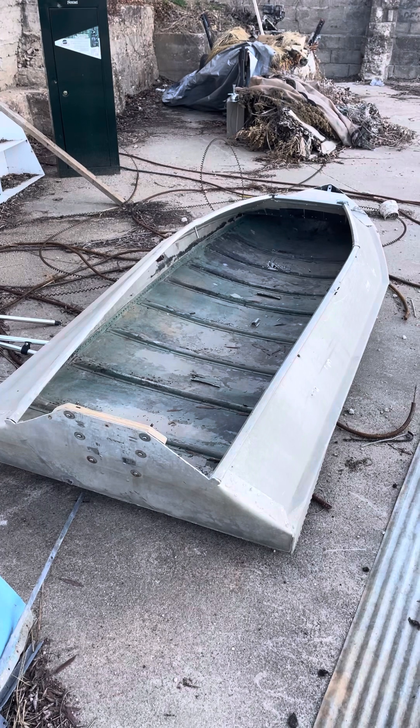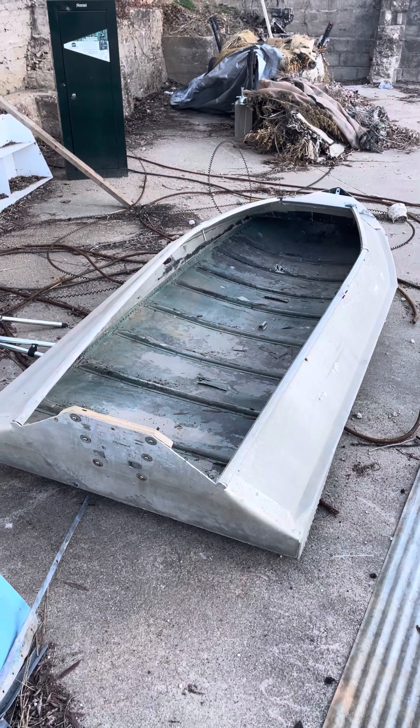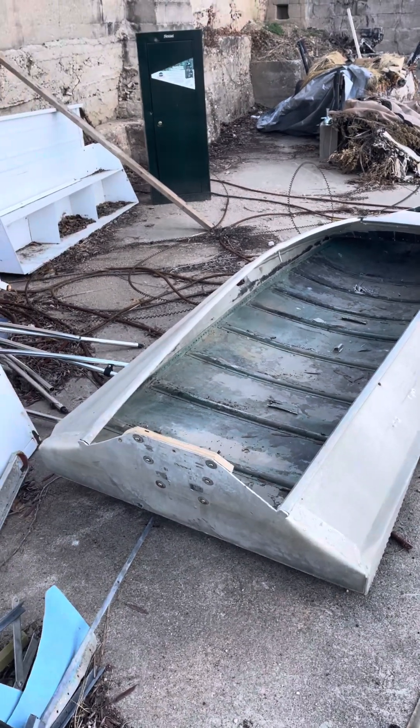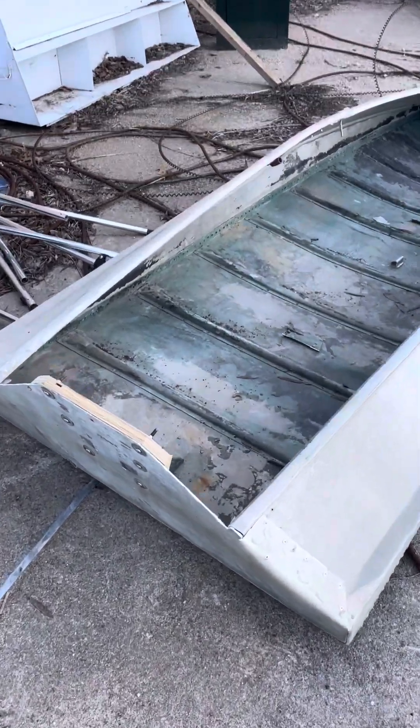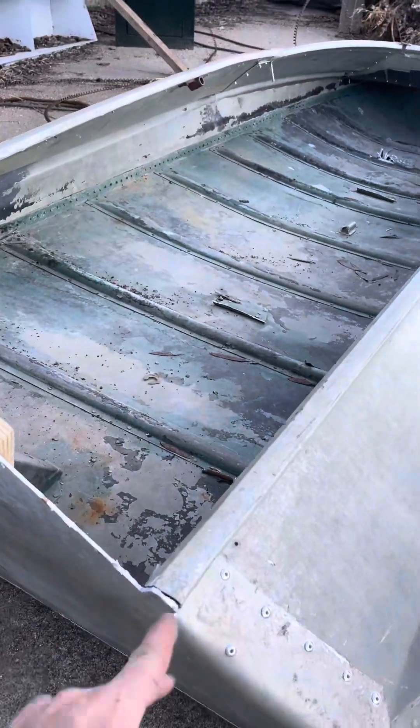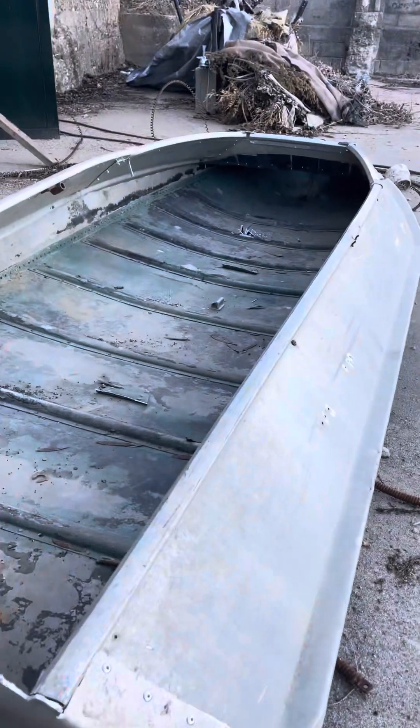DIY layout boat out of an old v-bottom boat, and it's pretty easy to do. First, you've got to cut down the transom. This is going to be straight up and down.